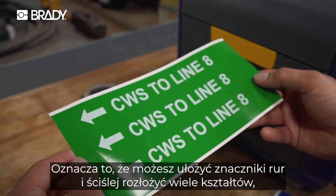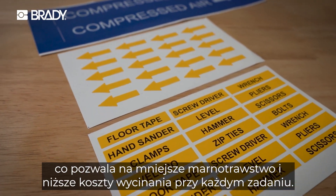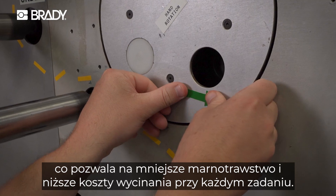Meaning you can stack pipe markers and pack multiple shapes closer together, wasting less and cutting costs with every job.